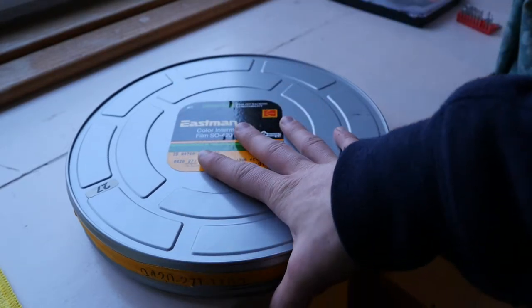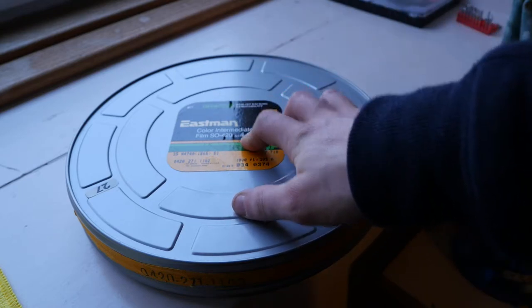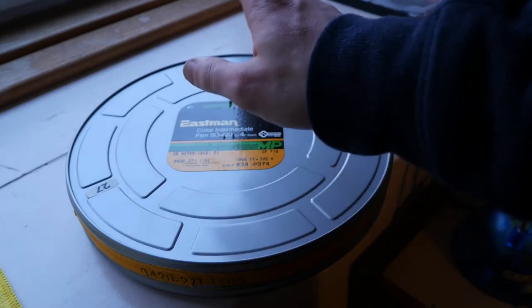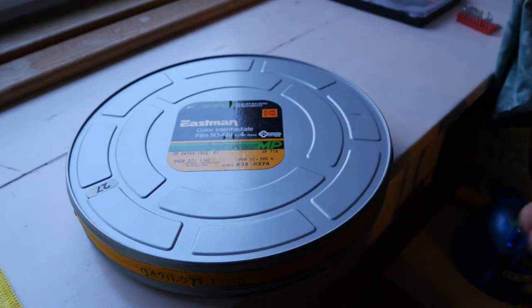I've been doing more film experiments and this time I've been playing with colour intermediate film. I'll show you how it performs as a camera film and talk about what I've been using it for — my other purpose — which is making slides.